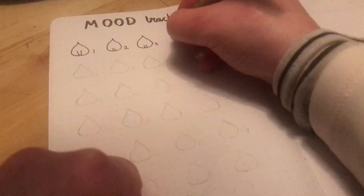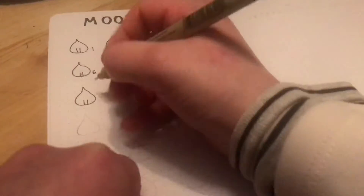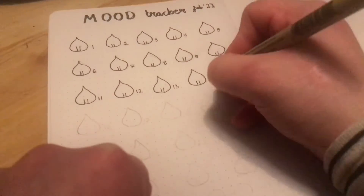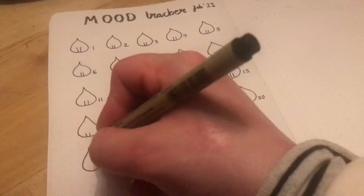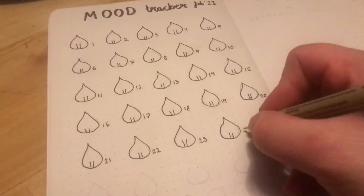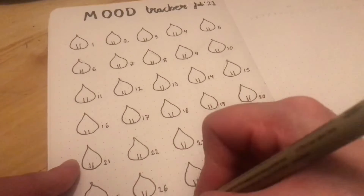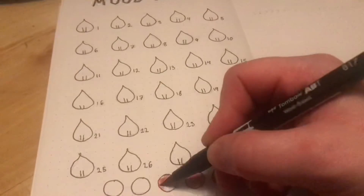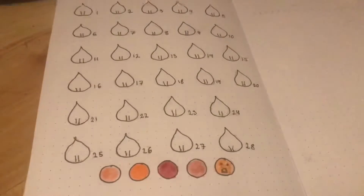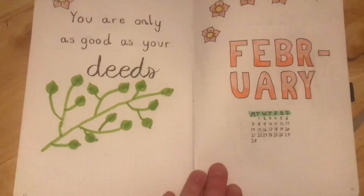This last spread is the mood tracker — these are just flower petals and I'm numbering them from 1 to 28 because February has 28 days. This is not a leap year. There are five petals in the first four rows and then four in the next two. I'm using different marker colors for each mood: great, good, okay, bad, and awful.